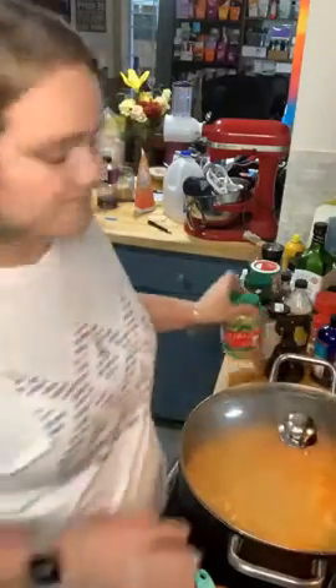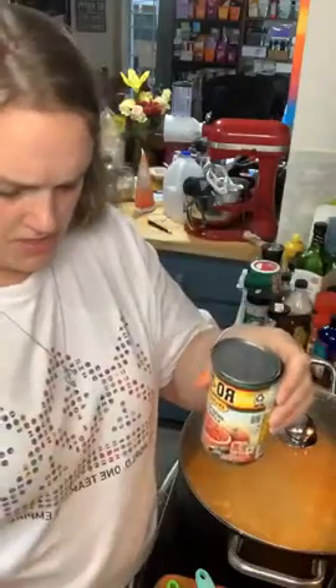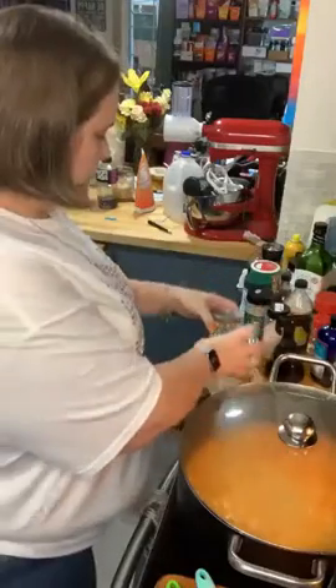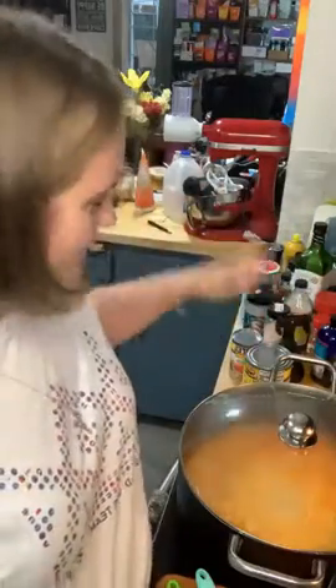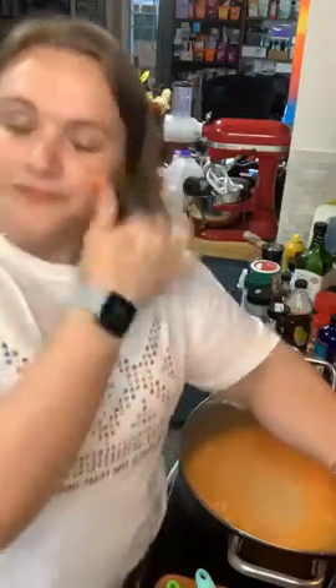I'm going to put the lid on this for right now just to get it back up to temp. When this starts to boil we'll go ahead and dump in our Rotel. It's 20 ounces for the single recipe. I'm doubling so I'm using about 28 ounces, but with the beef broth it's more than enough liquid.